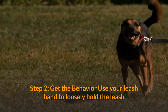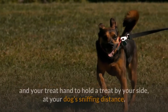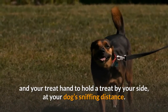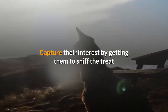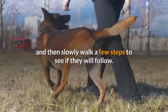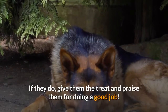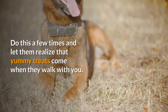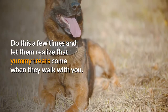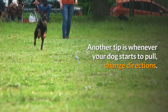Step 2 — Get the behavior: use your leash hand to loosely hold the leash and your treat hand to hold a treat by your side at your dog's sniffing distance. Capture their interest by getting them to sniff the treat, then slowly walk a few steps to see if they will follow. If they do, give them the treat and praise them for doing a good job. Do this a few times and let them realize that yummy treats come when they walk with you. Another tip: whenever your dog starts to pull, change directions.